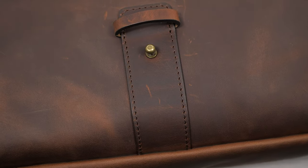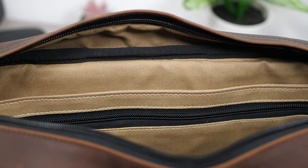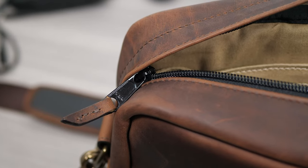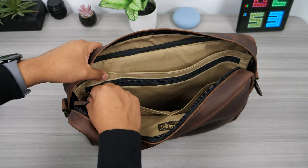This has antique brass hardware that suits the bag really well, and the inside is lined with canvas. The khaki color provides high contrast which makes it easy to see what's inside the bag. This bag uses YKK zippers, which are one of the best zippers you can get — extremely dependable and durable.